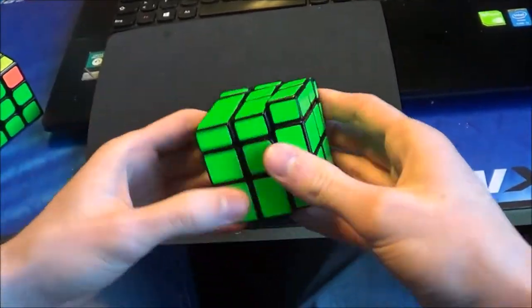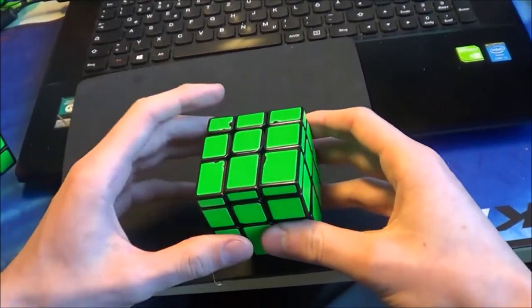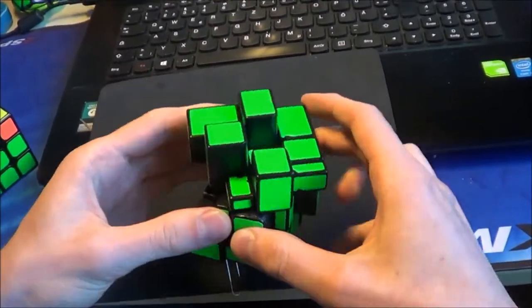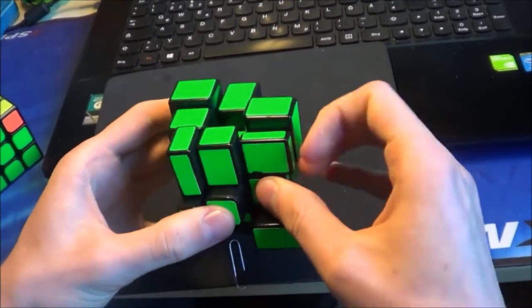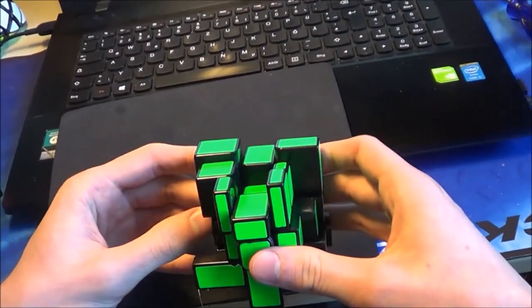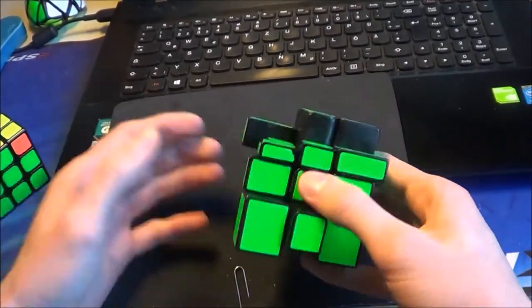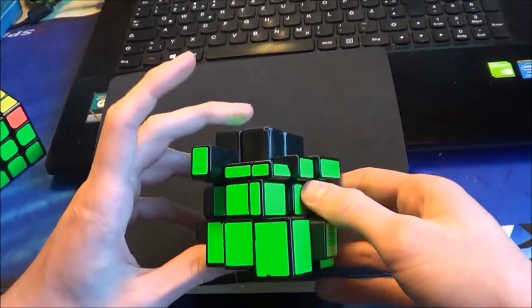Now let's start with two or three walkthrough solves. The scrambles are all in the description, so you can do these solves on your own and compare your solving method with mine. I use normal CFOP — sometimes a little advanced methods, but nothing too special.